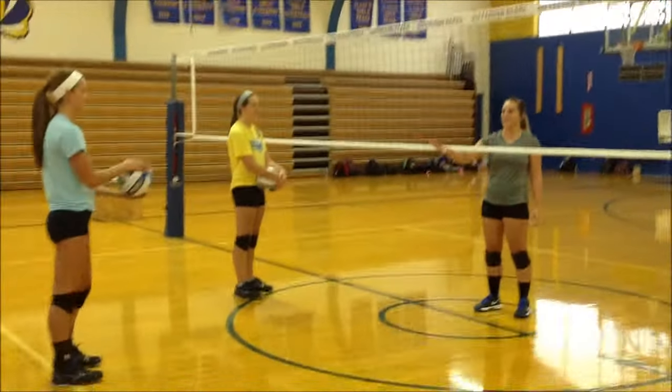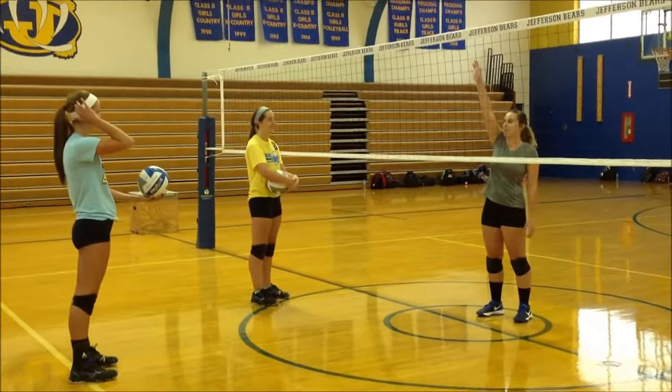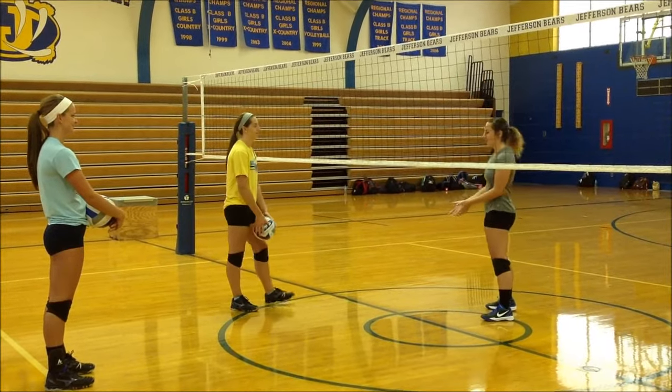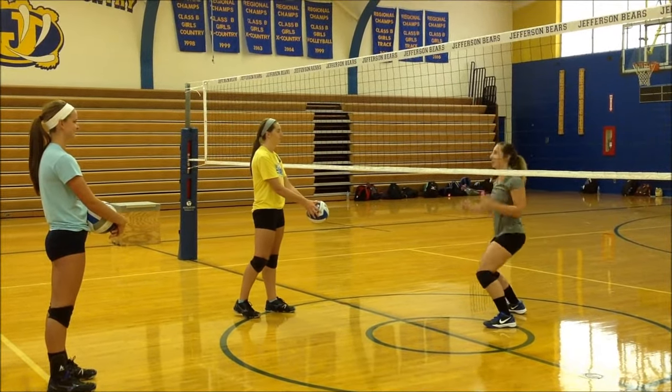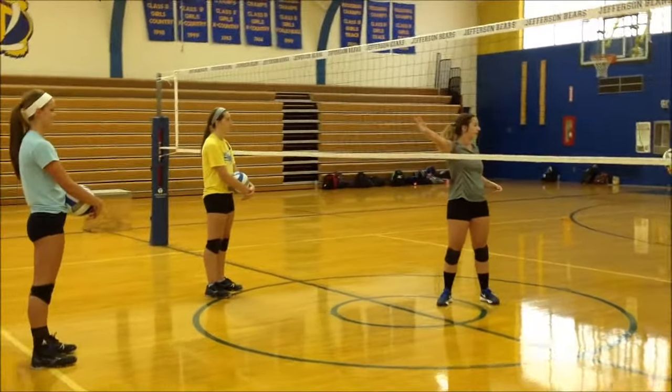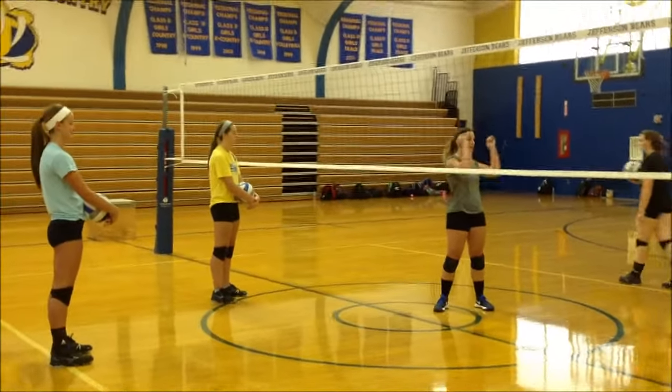So what Casey is going to demonstrate is a hit into the net, all black. Right after she hits, Holly is going to toss under for her to pop up, and then you're going to throw into the net as if it's a ball coming out of nowhere rocking into the net that you have to get up.